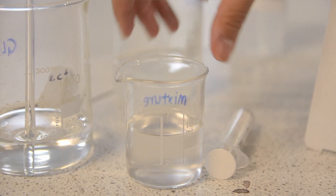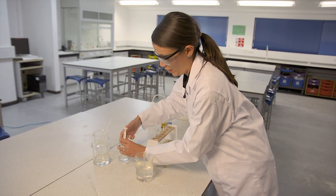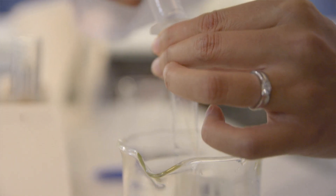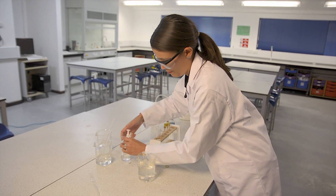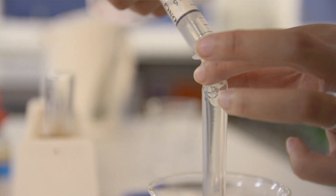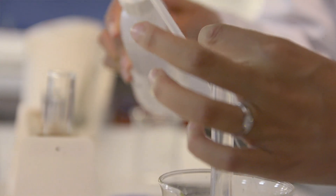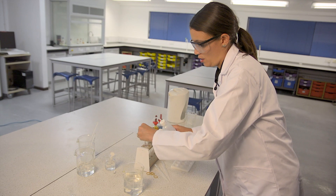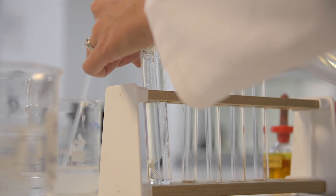Now I have my mixture of starch and glucose. I'll give that a little mix, and I'm going to syringe it into the visking tubing — you probably want between 10 and 20 millilitres in the tubing. I'm going to clean the outside of the tubing by rinsing it with some water before placing it into a boiling tube and filling the rest of the boiling tube with water. You don't need distilled water here — tap water will be fine.